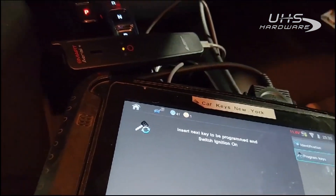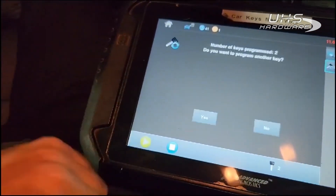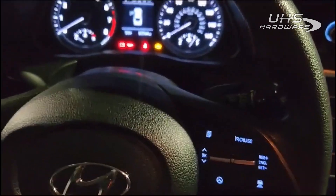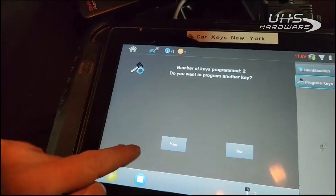Let's get the new key. Insert the next key. No indication on the dash of anything, but it says that we have two keys programmed.